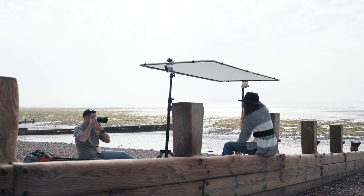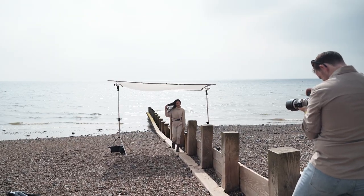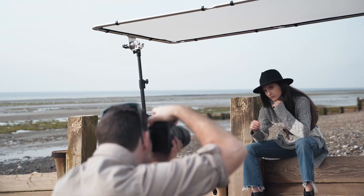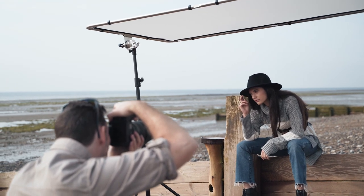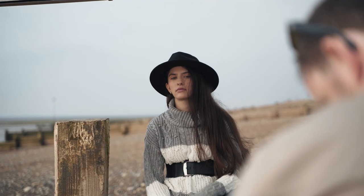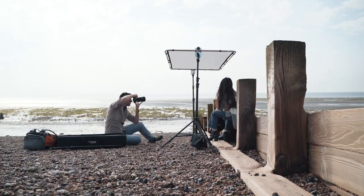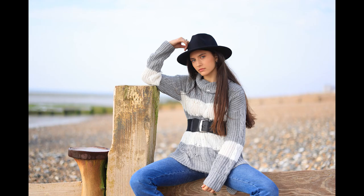For example, using a diffuser allows us to take down the harsh light of a bright sun. Now Lilla's wearing a hat — with that hat you're going to get shadows under the brim, but by using a diffuser you can soften that shadow off by evening the light across her. Obviously the closer you bring it into your subject, the softer that light's going to become and the more open the shadow under the brim is going to be.